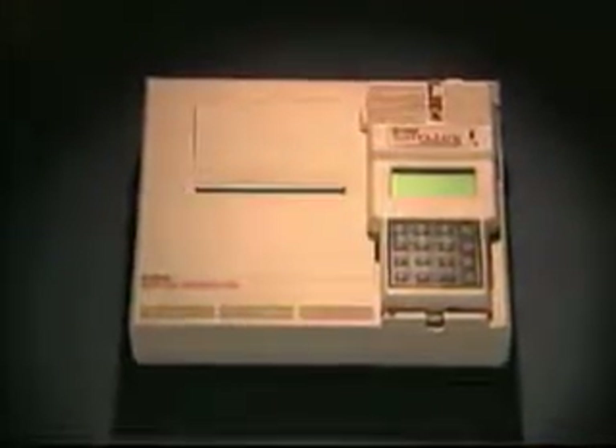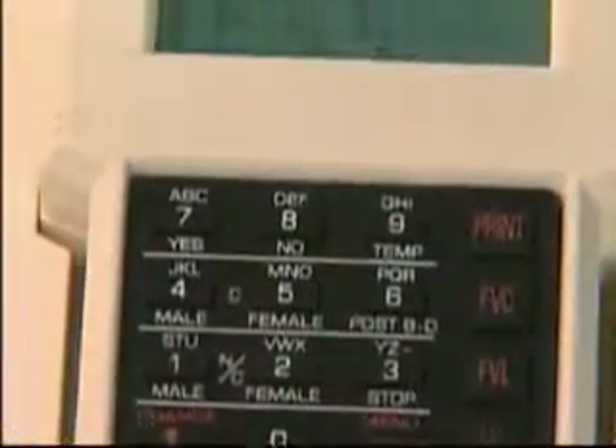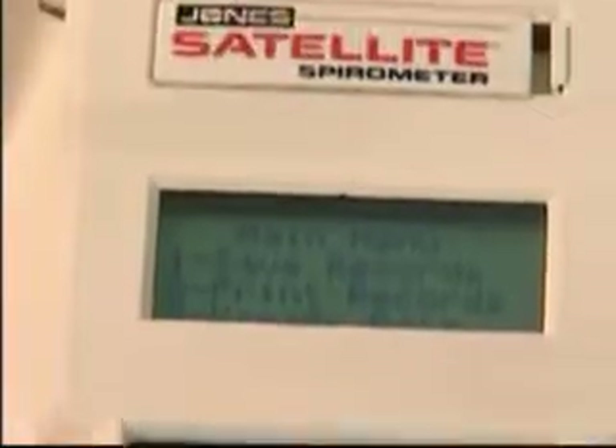This is a spirometer. It is an example of a portable spirometer and similar to most screening spirometers. When used properly, it should provide reliable, accurate results that are simple to interpret.